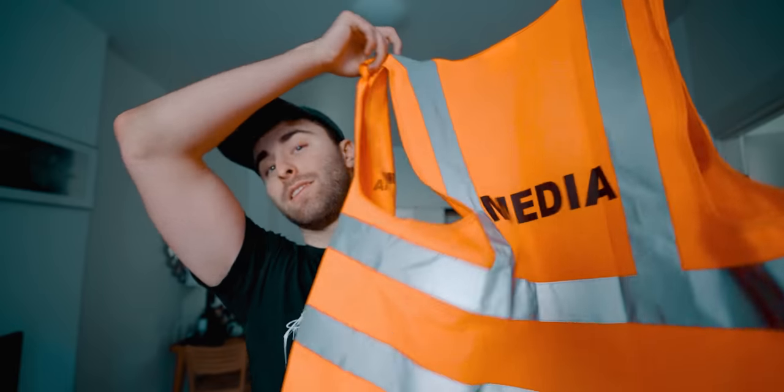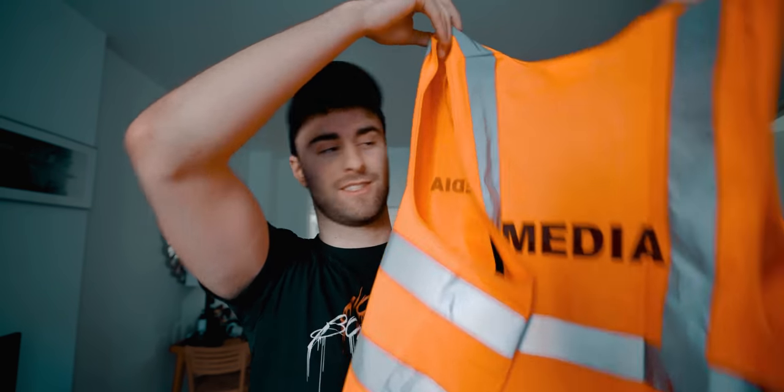Arguably one of the most important things you could ever have in your camera bag is a media high-vis vest. Look how professional I look with this on — before putting it on I looked like the village idiot. When you see me walking around with this on and that 70-200mm, if I ever want to do something a little bit cheeky, maybe somewhere I shouldn't be — I'm just stating a fact that if you wear one of these, people take you more seriously. Do what you want with that information.